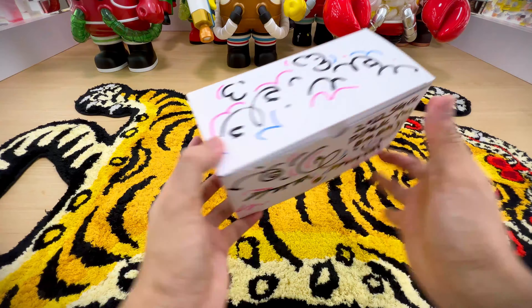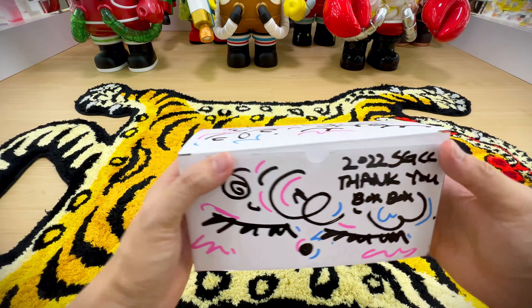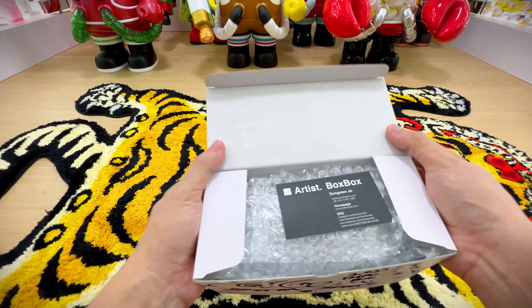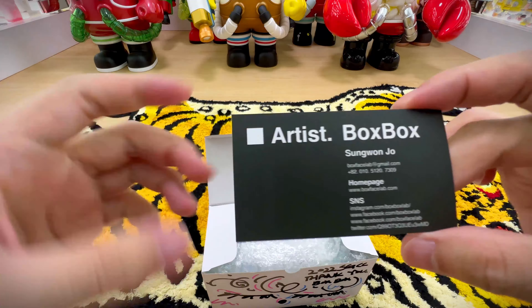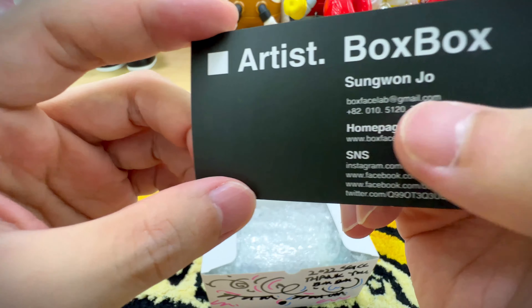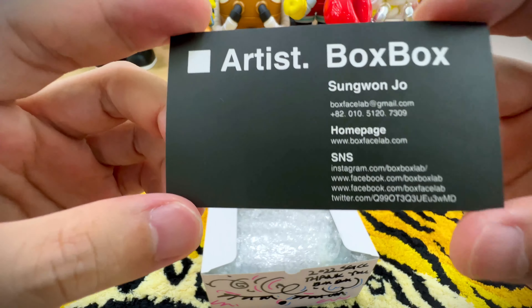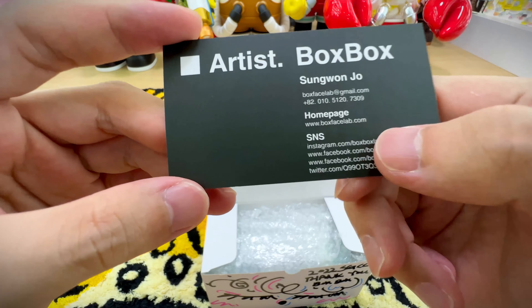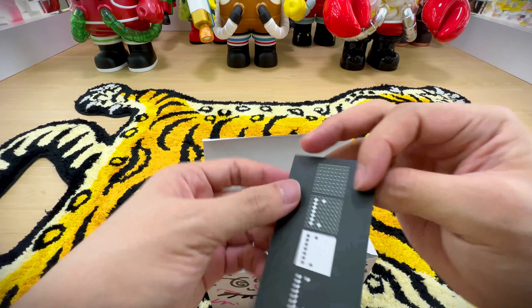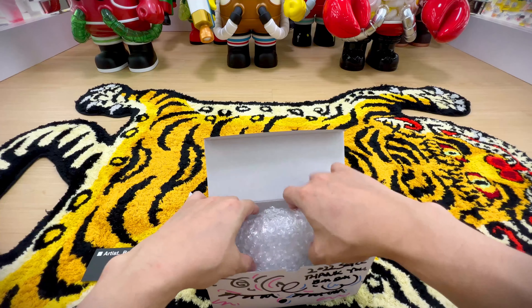What I purchased was the Club Boy — basically it's a boy on a ladder, coming down a ladder on top of a club, if I remember correctly. The artist's name is Sangbongjo, Boxbox. If you want to check them out, feel free to go to their website or follow them.